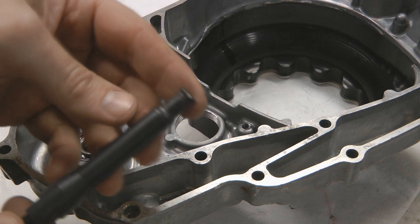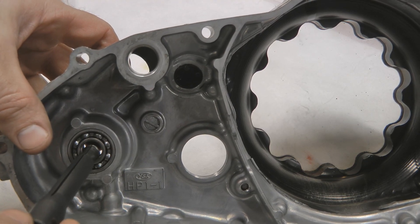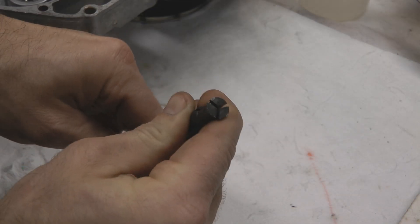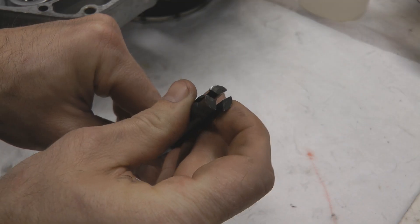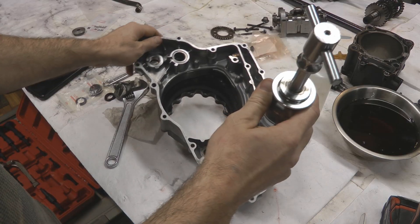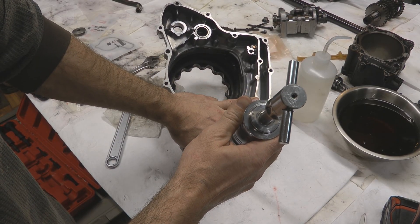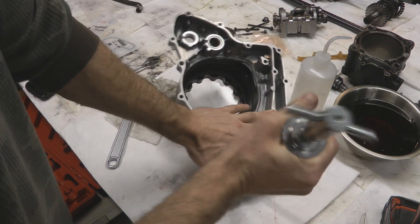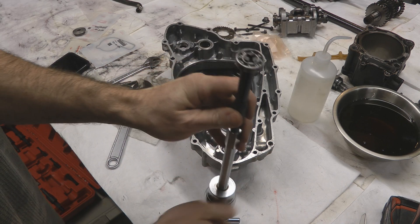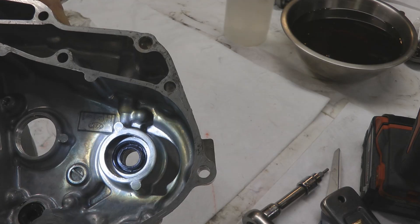Next, we'll need to pull the water pump bearing out of the case. To do that, use a blind bearing puller — stick it in just past the bearing, expand it so it grabs the back side of the inside of the bearing, and use a slide hammer to yank the bearing out. This part is a little awkward; if you've got a second set of hands to help hold the side cover it makes things a lot easier.